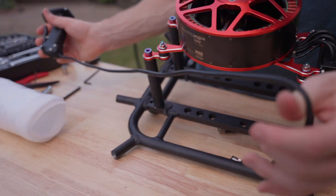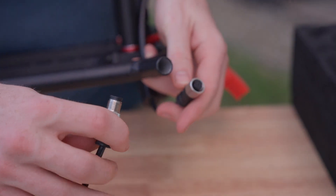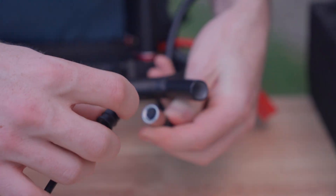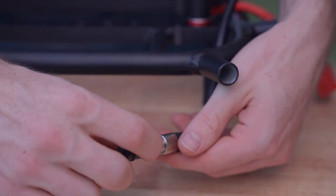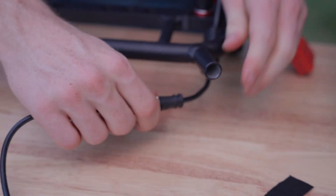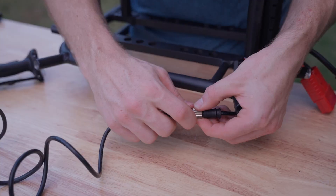Each controller also comes with another throttle lever option — a lot of people will like the straight one, but this curved one is an extra option for people who prefer that feel. The new connector is really nice — the old one was just pins and didn't lock in. This is a waterproof industrial connector with a metal housing that only goes in one way. You line it up and thread it all the way in, and now it's good to go — you can't yank it apart, it won't damage it. It's a really solid connector, and you can take the controller on and off really easily.